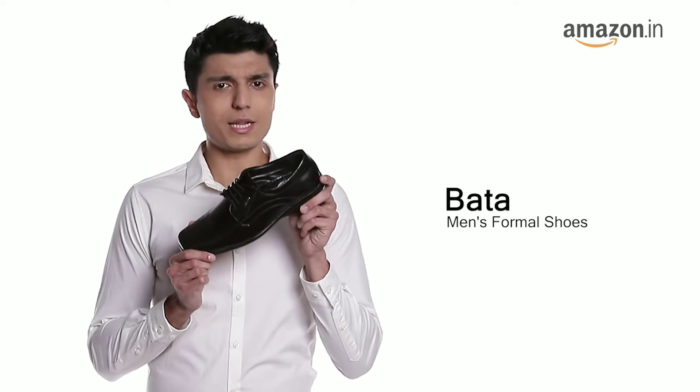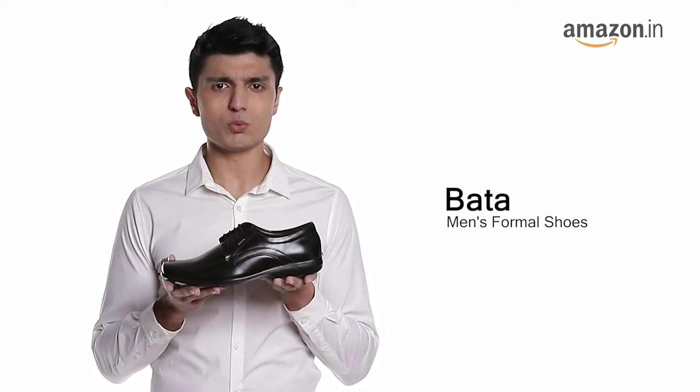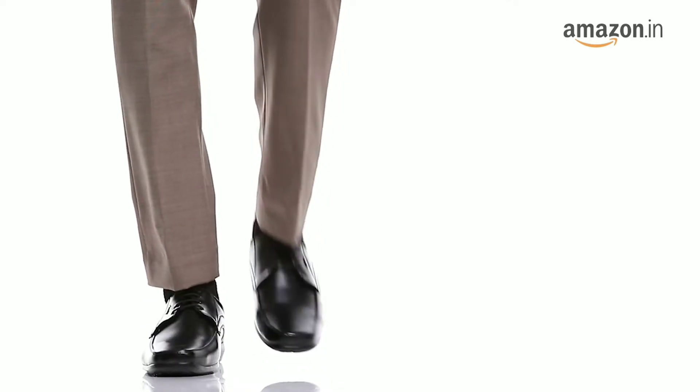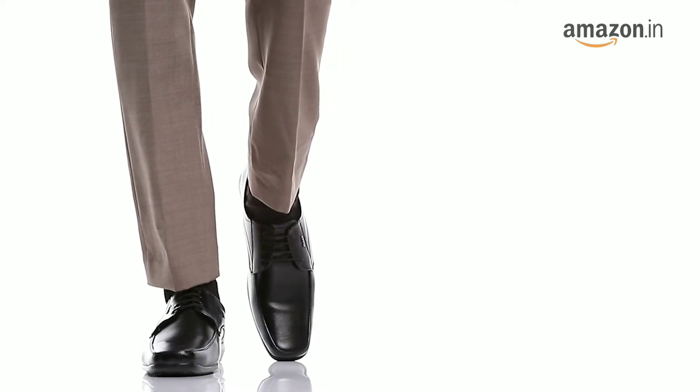Hello everyone. Today I'll be showcasing Bata Men SA05 Black Formal Shoes. These formal shoes have a derby pattern at the front moving along the back, completing a classy look on your formal outings.